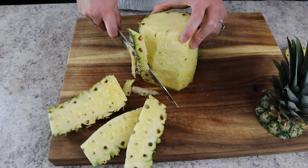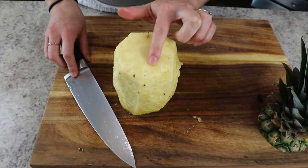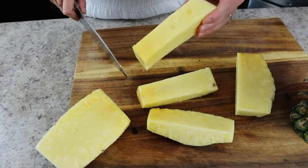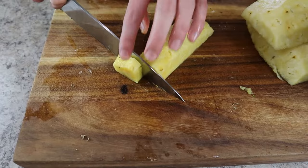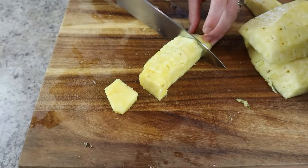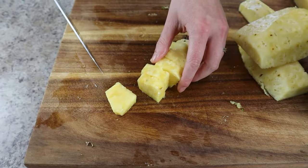Stand the fruit upright and cut the peel off in vertical strips, then cut around the core. The core is tough so you'll want to discard that, but keep all of the flesh around it — that's the good stuff. Once you have all your slices, cut the pineapple into little bite-sized pieces to make it easy for people to eat.